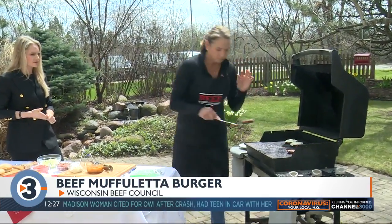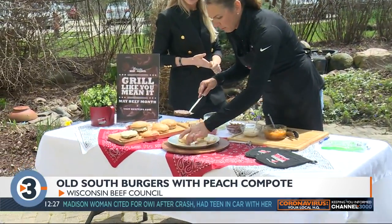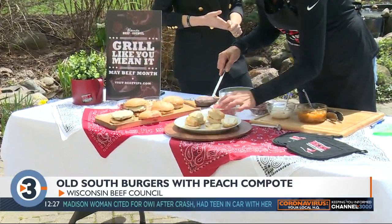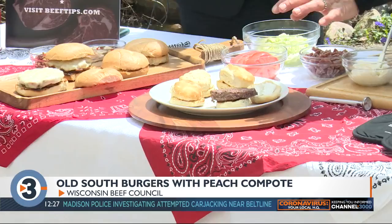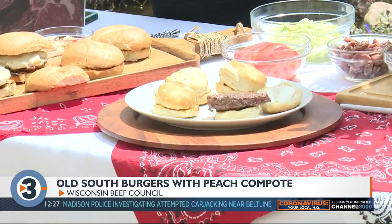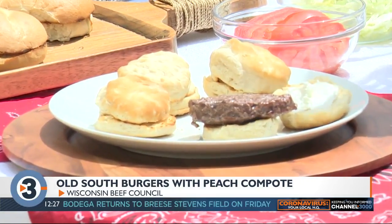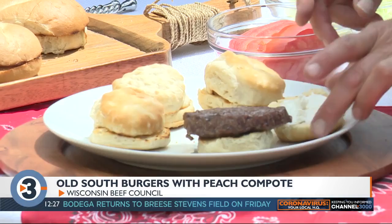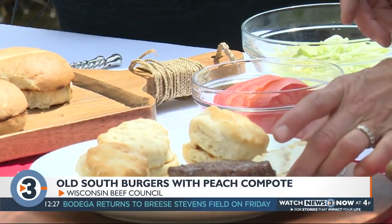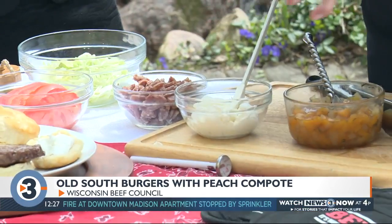The second recipe is called Old South burgers with a peach compote. I should have made these into sliders — we've got a big burger with a small bun — but I'm serving them on a biscuit, so make sliders if you can. The cheese is actually goat cheese, softened and slathered right on the biscuit.